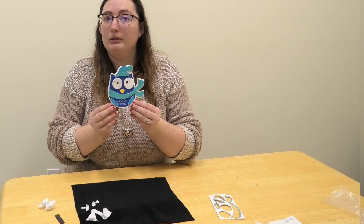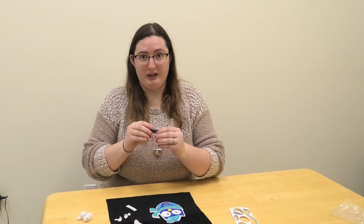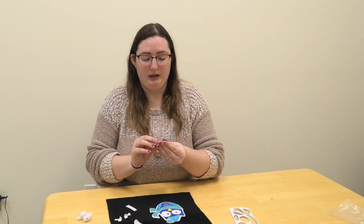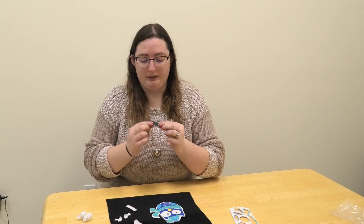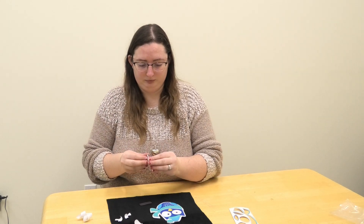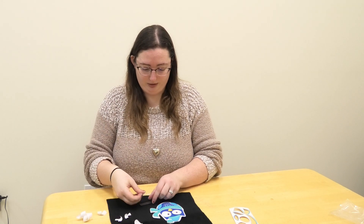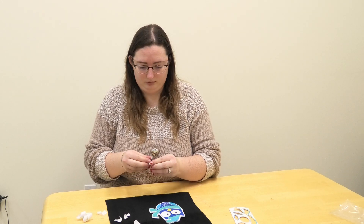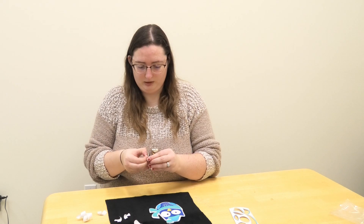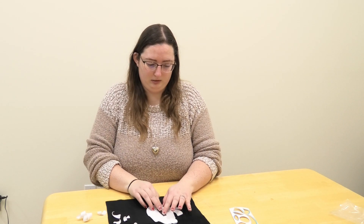And this is the owl. Pretty cute. And then for the magnet, before you take the adhesive to put on the back, make sure you test which side is the magnet. I tested mine and the flat side with the two lines is going to be where I put the adhesive. So there's two sides of the adhesive — one to put to the magnet itself, and then another side that you'll put on the back of the owl.